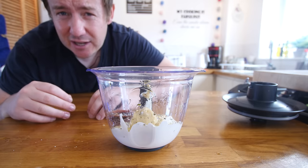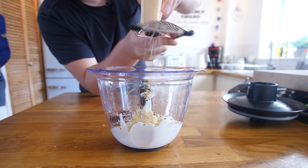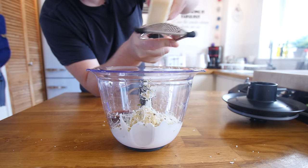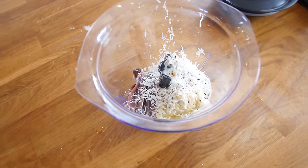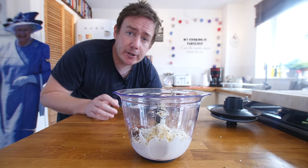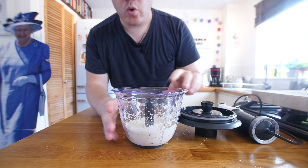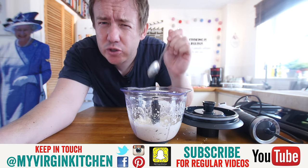I am not a massive fan of anchovies but the flavour gets blended in and you kind of forget they are there. Then a good grating — about a tablespoon equivalent — of Parmigiano Reggiano, or parmesan, whatever you can get hold of. Just a really good smelly hard block cheese. It does not look that appetising right now but let's whizz it up and hopefully change your mind.